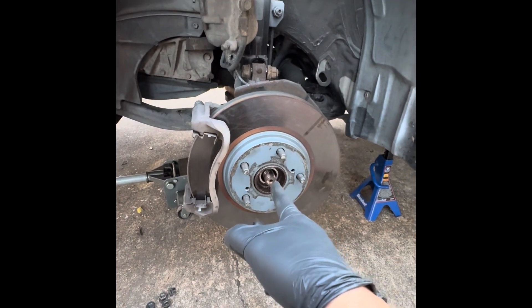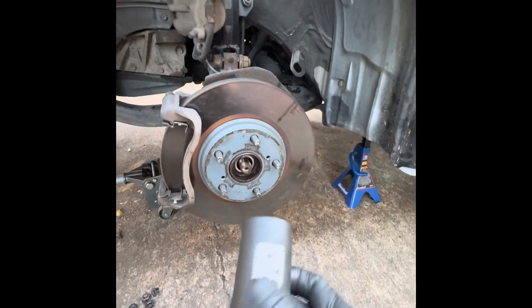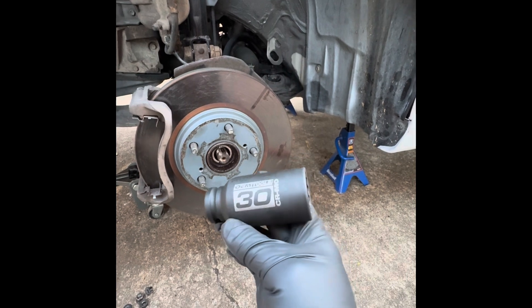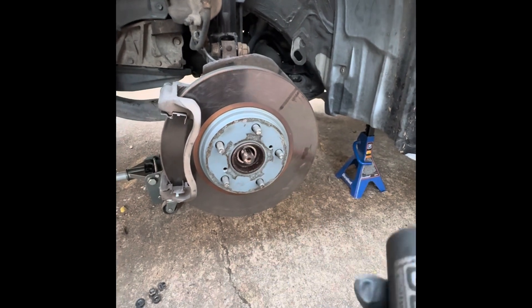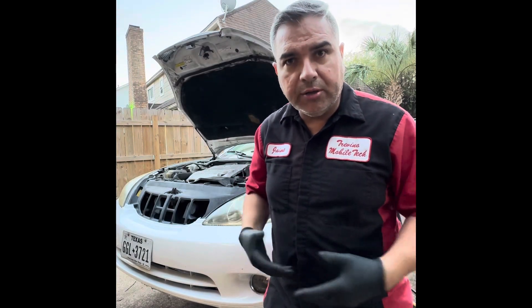I highly recommend removing the axle nut on both sides in order to loosen up the knuckle. Don't forget — you're going to need a 12-point socket on this Lexus or the Toyota Camrys, which is a 30mm socket. Most of us usually use a six-point, but this one uses a 12-point.